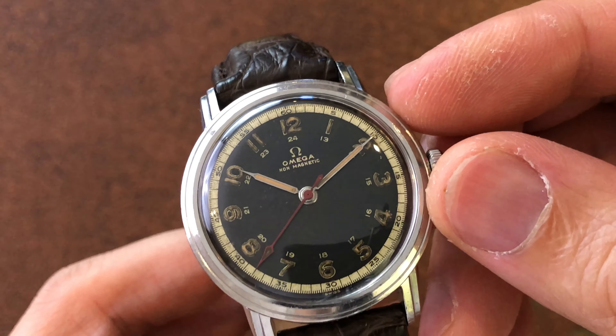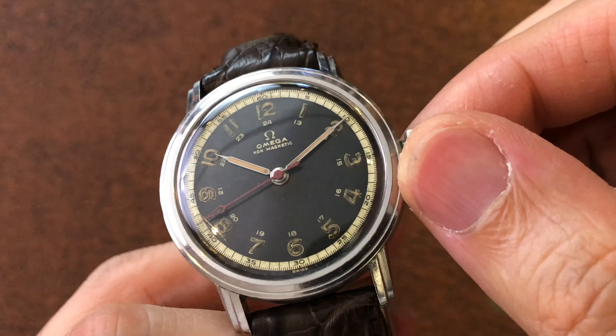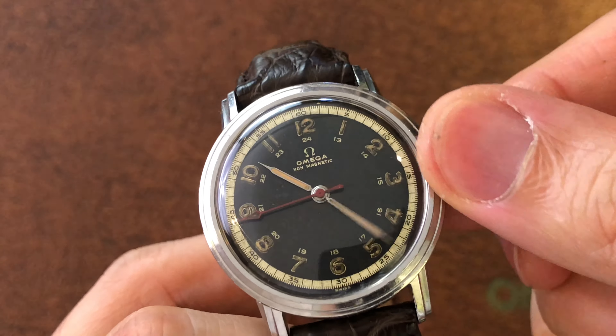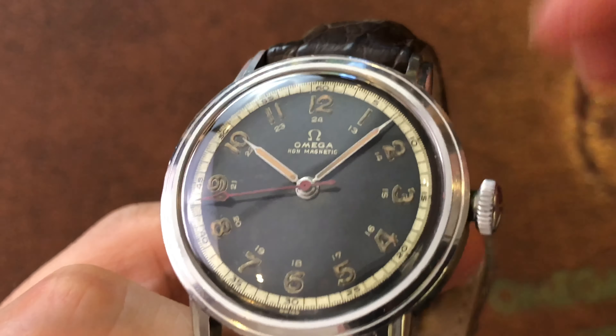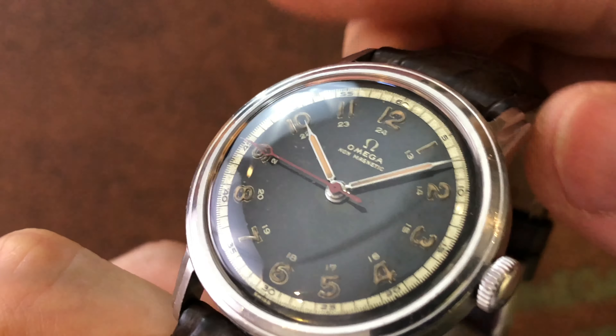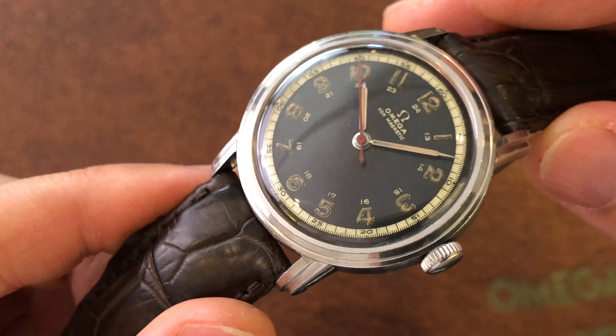A friend of mine had a watch issue the other day and messaged me if I could assist him. This issue occurs mainly in older watches with the screw lock detent system, or some people call it the set lever system. The problem with his watch was the crown had pulled out to the setting time position and won't press back in.